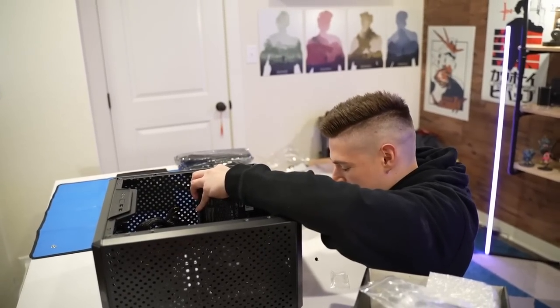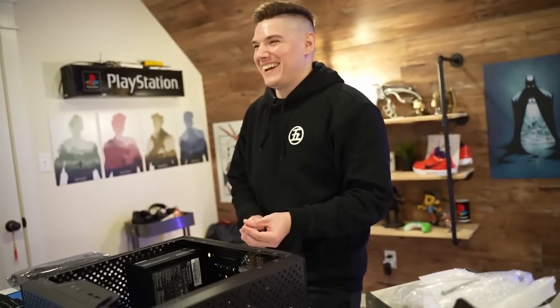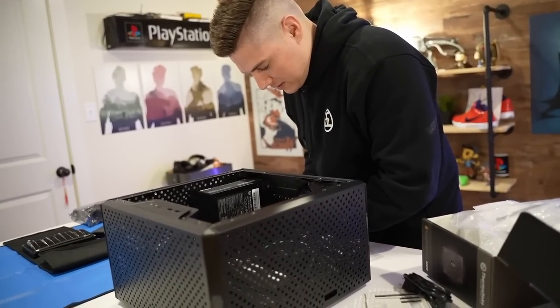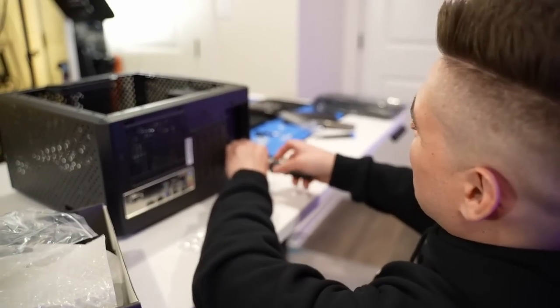Everything else about the case — great. This PSU mounting design — terrible. After what felt like forever trying to get those screws aligned and in the holes, it finally went in! I won. More importantly, we won.